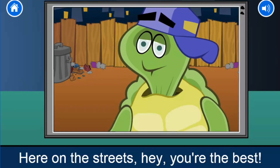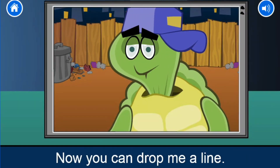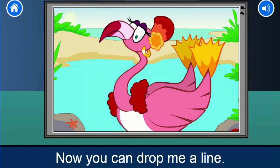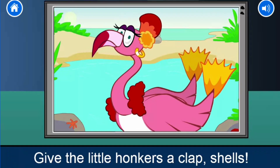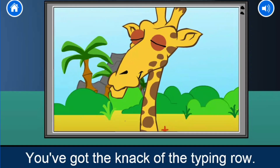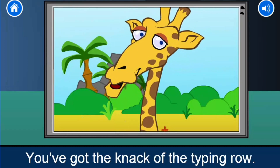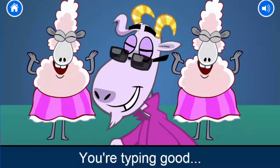Here on the street, you're the best. That's right, cool typers — now you can drop me a line. You flap so fab, your little snappers are fine. Give the little honkers a clack shelf. You've got the knack of the typing row. Soon you'll be swimming and then you're typing good.